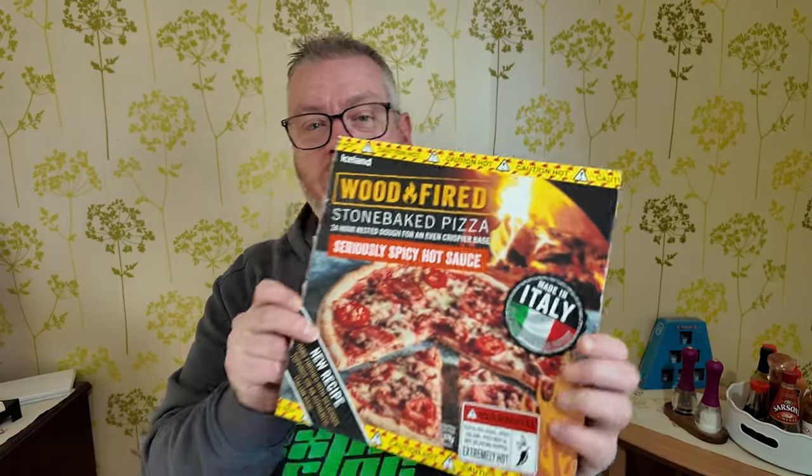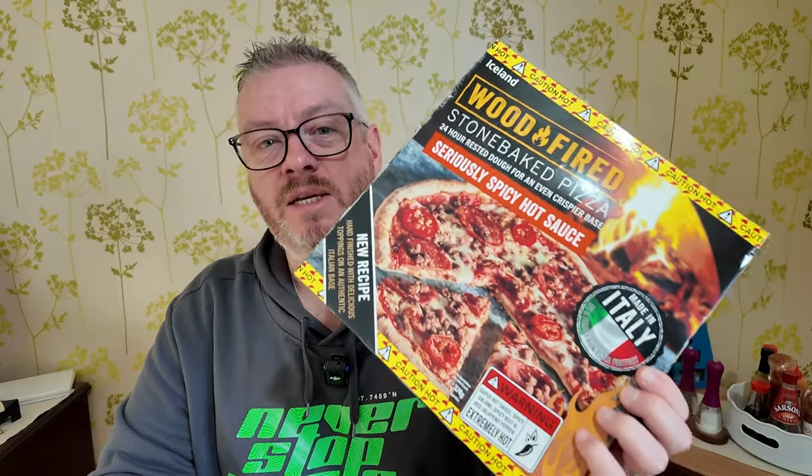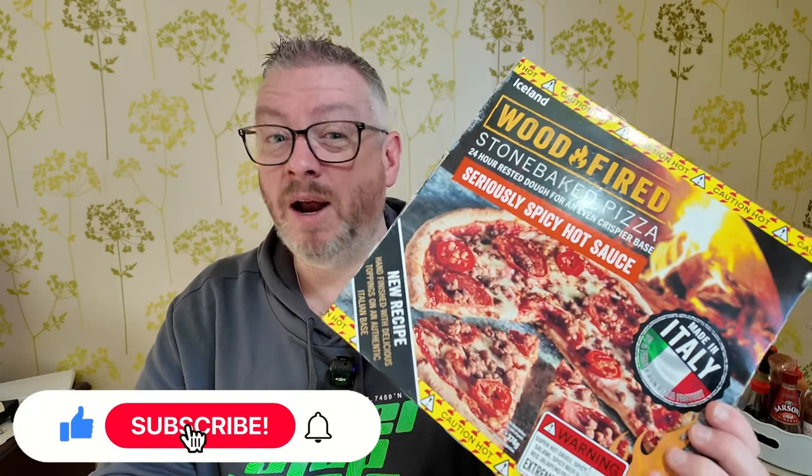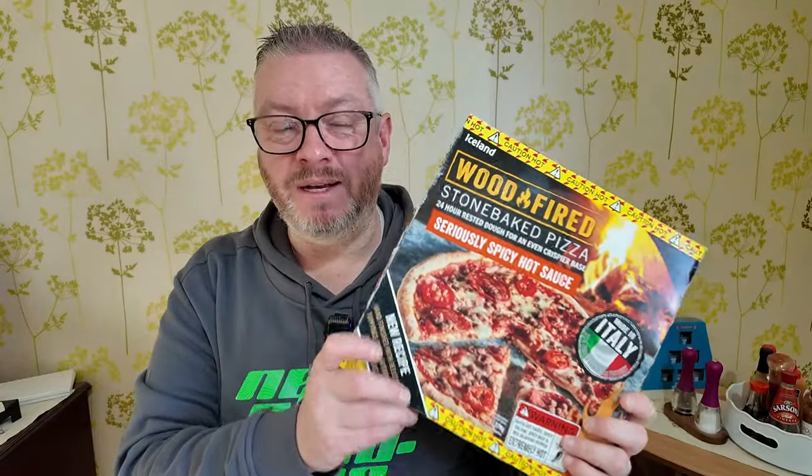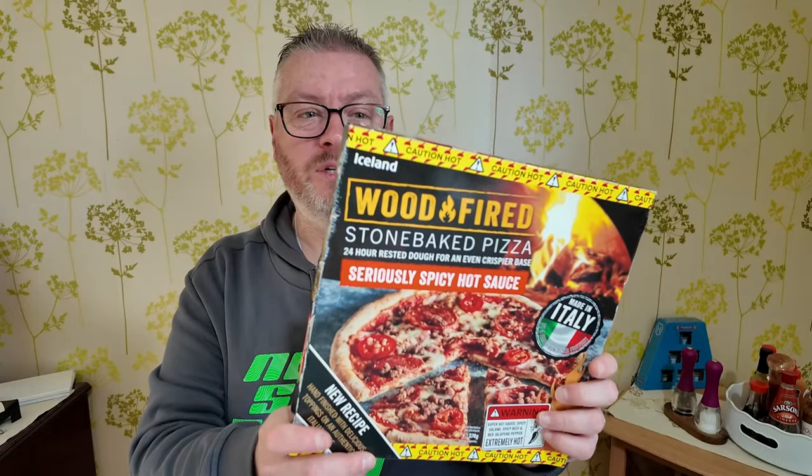What I'm going for is this — a pizza from Iceland which is apparently seriously spicy. I've seen a couple of people review this on YouTube already, including my good buddy Dino. He struggled a little bit with it. I wasn't quite sure why he was doing it to himself, but I'm a bit of a spice fiend so I'm looking forward to trying this. It's three pounds in Iceland, or you can get two for a fiver, which isn't too bad.